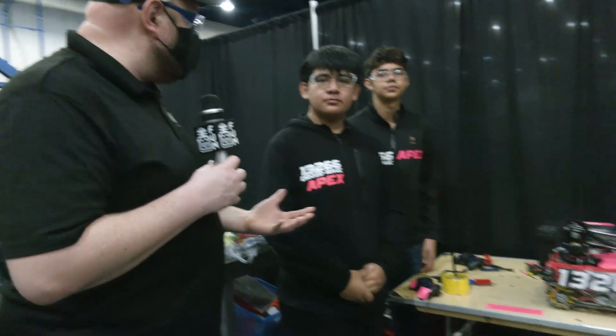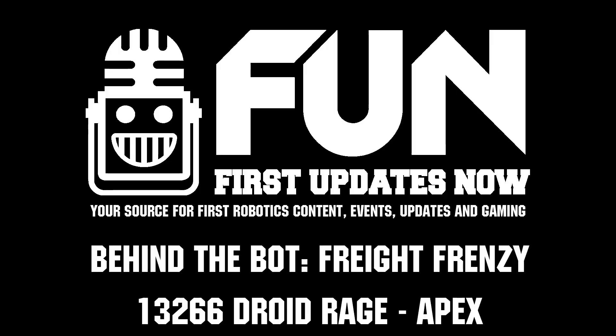13266, thanks a lot for taking the time to tell us about your robot here at the UIL Championship in Texas. Can't wait to see your performance, and good luck the rest of the way. Thanks for taking the time.